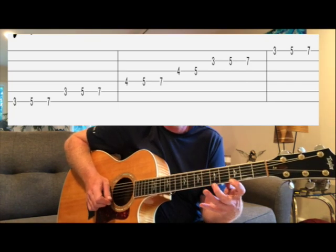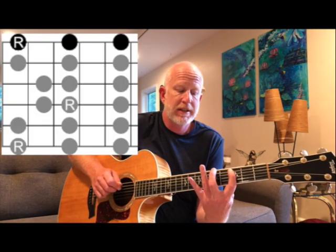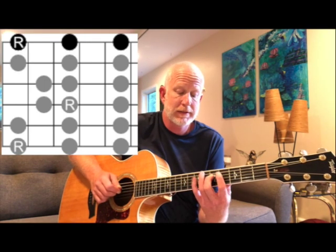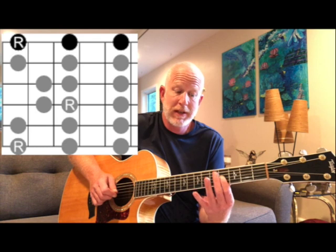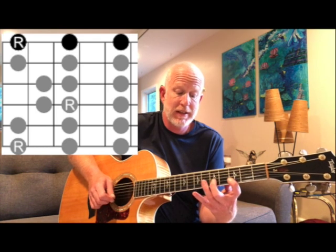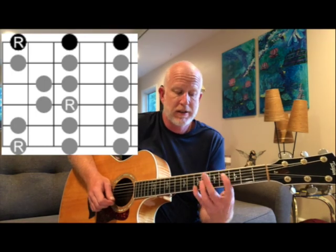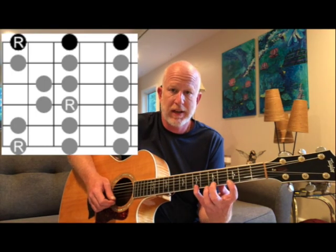Now I'm gonna go two notes past the octave, so that's G, A, B, C, D, E, F sharp, G — and then A, B, C, D, E, F sharp, G, A, B. We get more symmetry on all the strings that way.